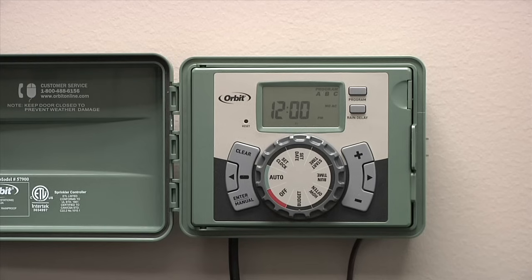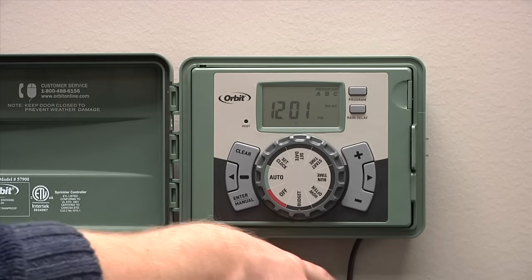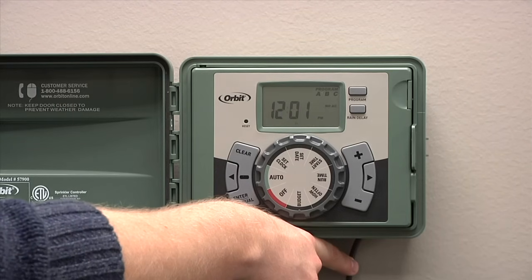Today we're going to show you how to program an EasySet logic timer by Orbit. EasySet logic timers, as the name implies, are very simple to operate. In this example, we've already hooked up our power cord and our sprinkler wire that goes to our zone valves.